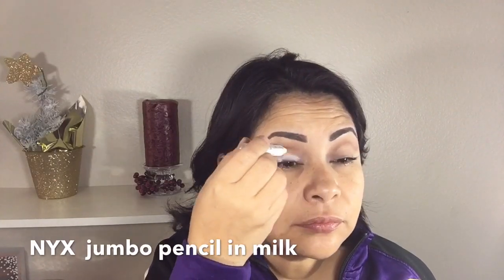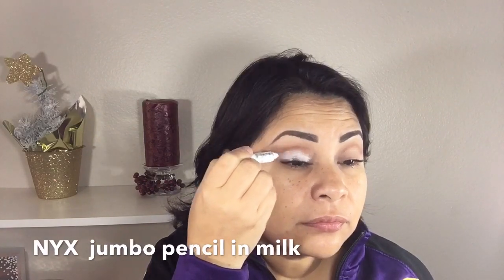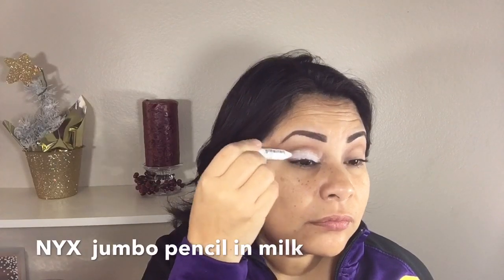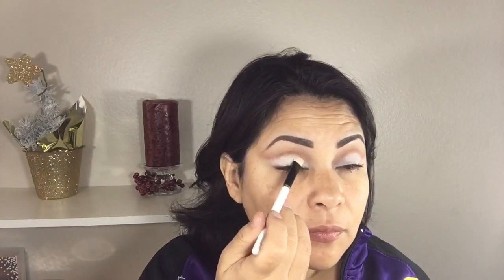As a base for my lighter shade, I'm applying my NYX Jumbo Pencil in Milk just under my crease and blending it with my finger. For eyeshadow I'm using the whitest shade in this palette with a MAC 239 brush and just packing it under my crease.